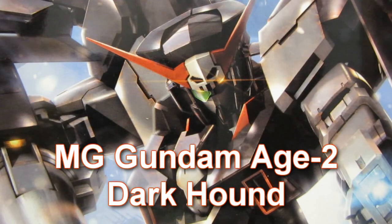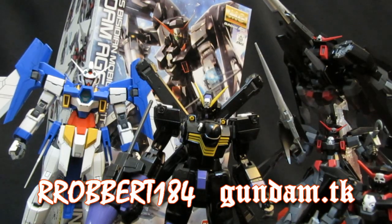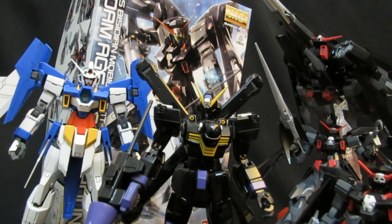Master Grade Gundam Age 2 Dark Hound. Hey, what's up again everybody. Robert from GundamReviews.net, and it's great to have you here. It's time to wrap up my look at the Master Grade Gundam Age 2 Dark Hound, Captain Ash — Asemu Asuno's third mobile suit, our third variation of the Age 2, from the third generation of Gundam Age.